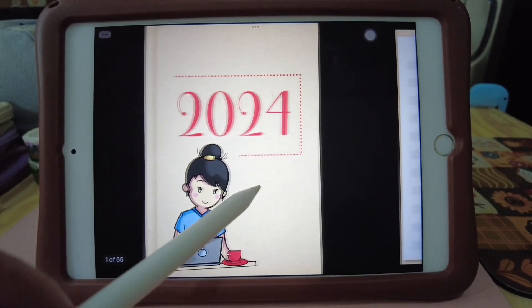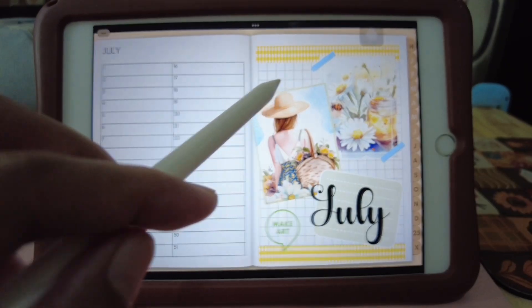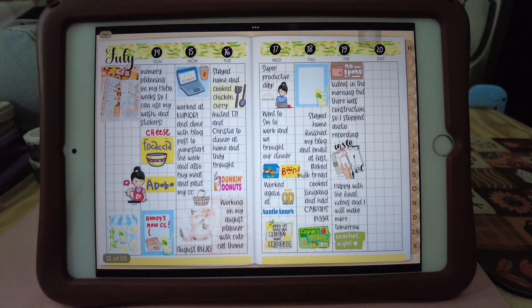So let's go to July. That's my July cover page and the calendar. And here I added a link to each week — I just linked this text to the current week that I have.